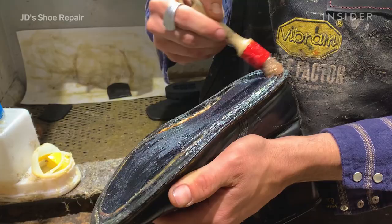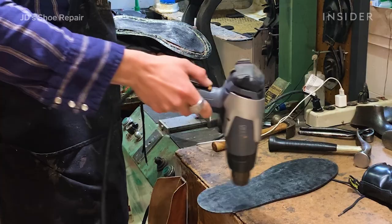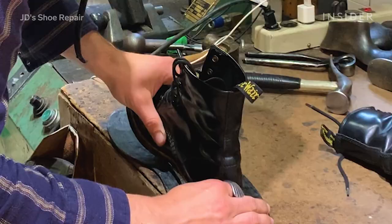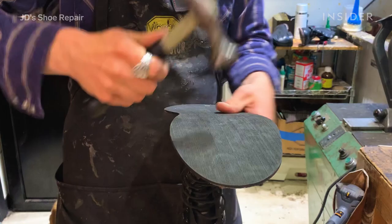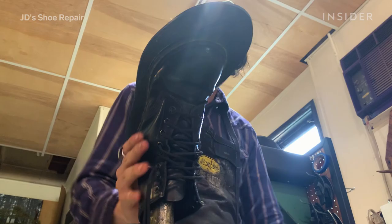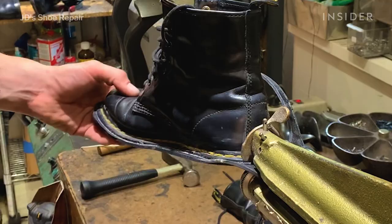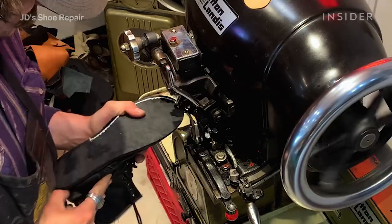We'll glue a midsole — it's also called a slipsole. You kind of hit it into place with your hammer. We'll trim it out along the edges so everything's matched up, and then we'll stitch that midsole layer on.